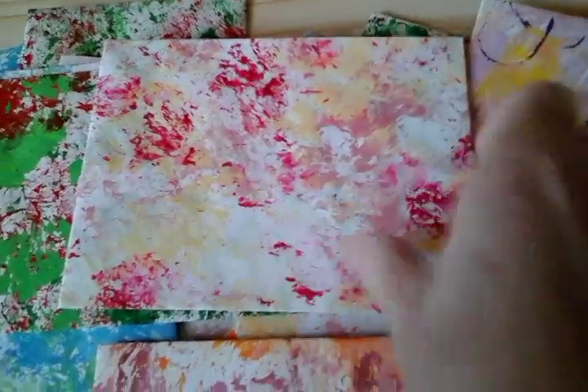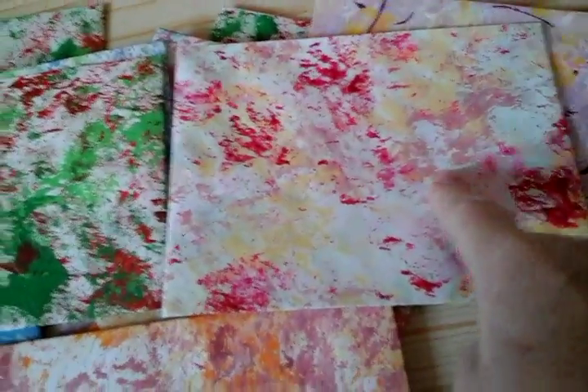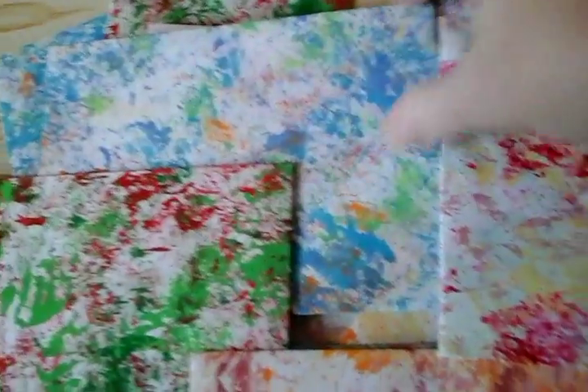So I got one of those out of the — it was an A3 sheet that I did. And a square one out of each one.